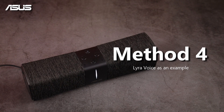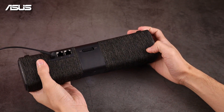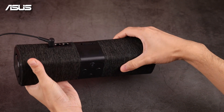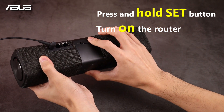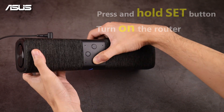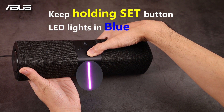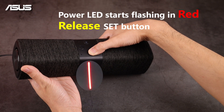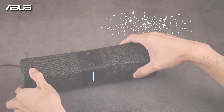Method 4. We will take the Lyra Voice for example. First, turn off the router. Press and hold the set button and turn the power on. After 6 seconds, the LED light will flash in purple color. Release the set button after the LED light starts to flash in red color. The router will automatically reboot.